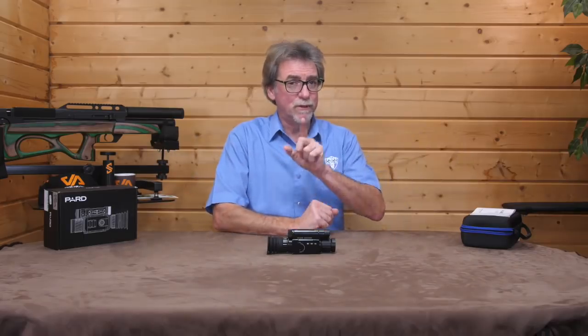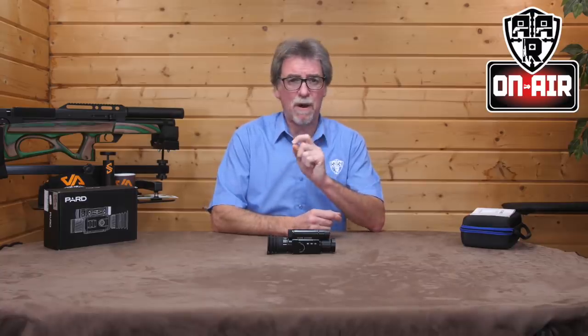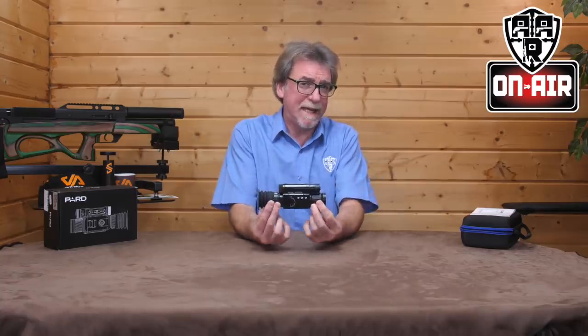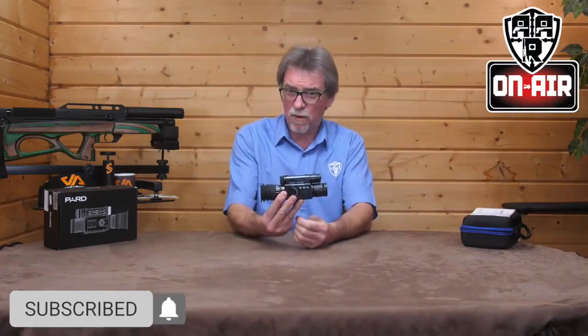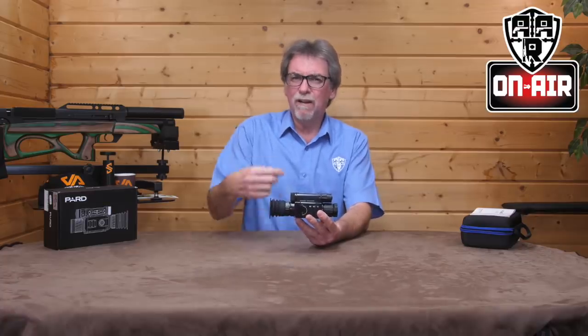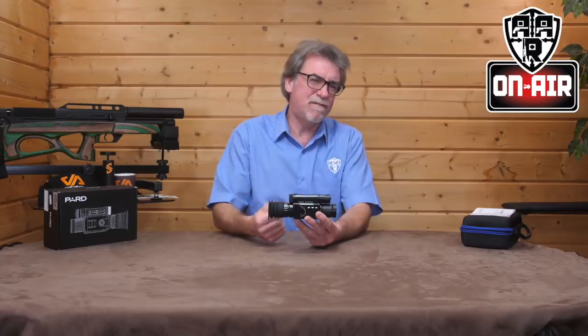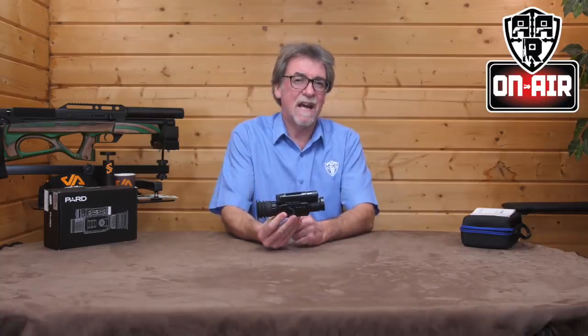Hello and welcome to AAR On Air. Today is the turn of the PARD 008P. This is available in two different types: this one, and the LRF or Laser Rangefinder version, which I'll look at the use and need for a little later. First of all though, stats and overview.